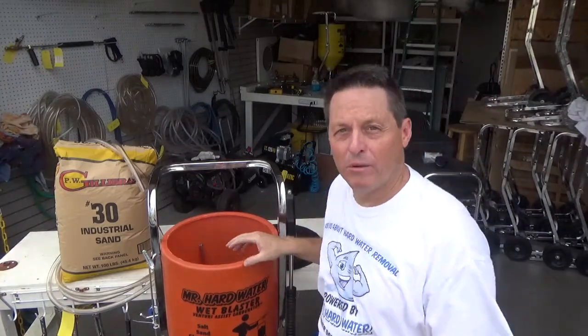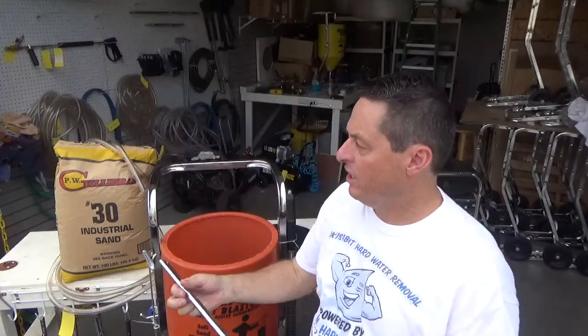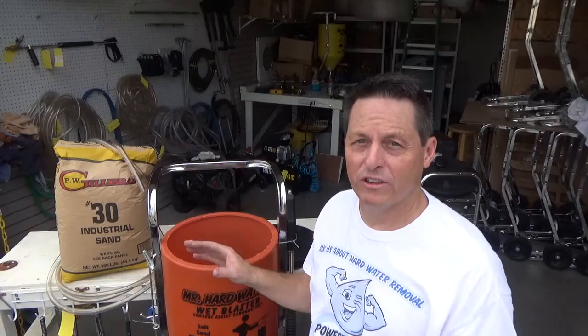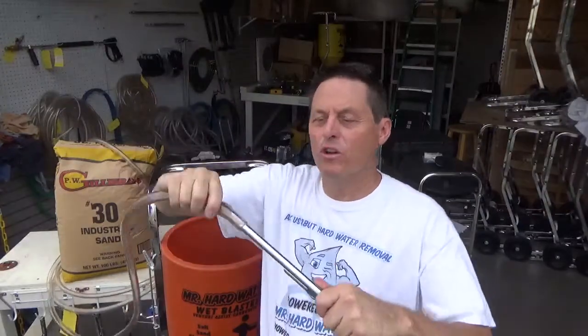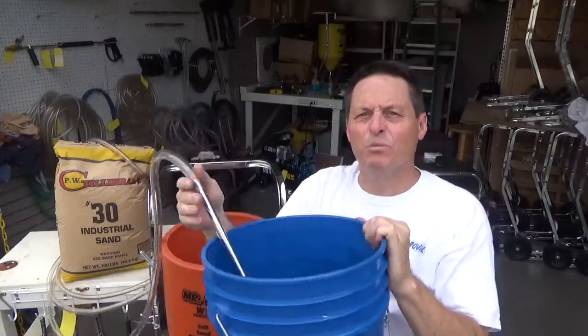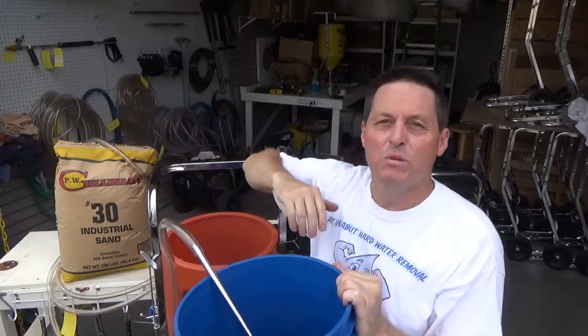Going back to our hopper, let's take a look inside to see what comes with this system. The first thing we see is an additional media stake. The standard hopper system is designed to run in both hopper mode as well as bucket mode. You would take your extra hose, put it onto here, put this into a bucket, attach it up to your gun, and you'd be able to operate the system that way. This system gives you the flexibility to work in either bucket mode or hopper mode.